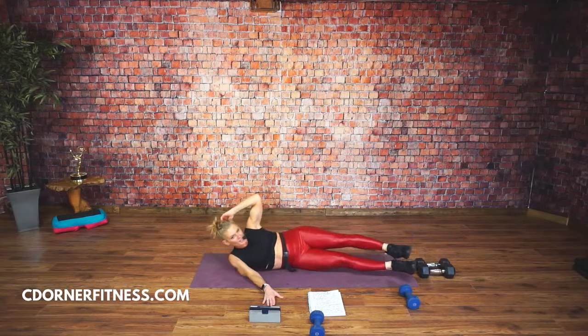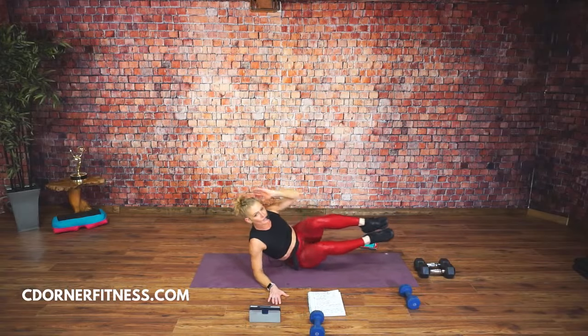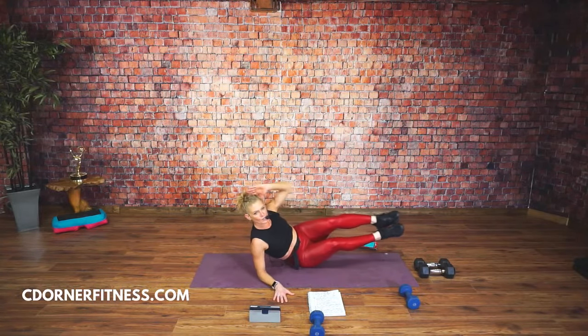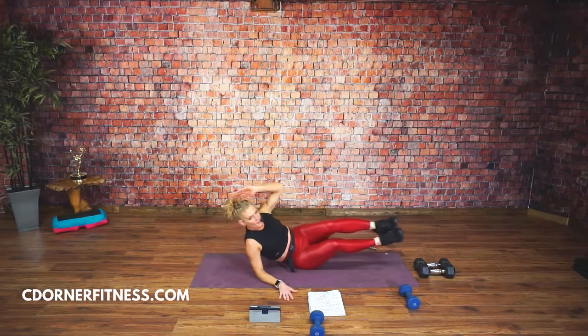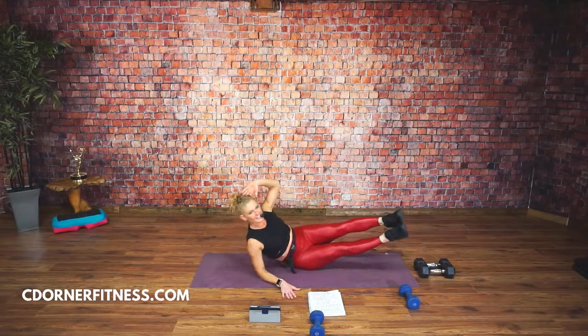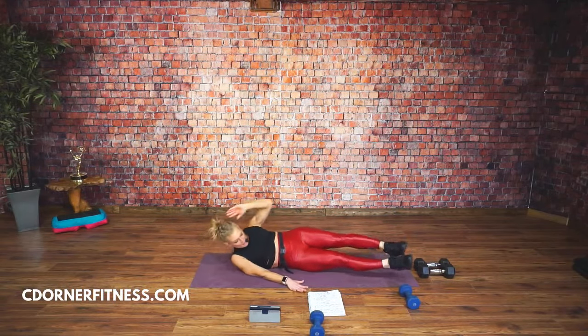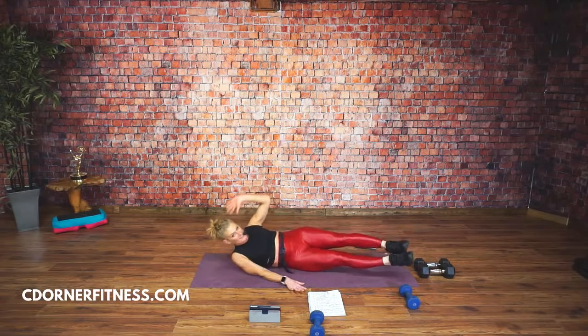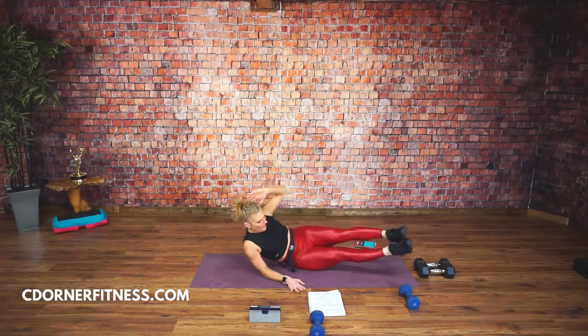Hey Christine, hi Mary. Thank you so much, you guys were so incredibly generous this morning. Up, in, out, down. Modifications are always taken here. There are no repeats unless we have to do something on both sides. This one's tough. And stop.